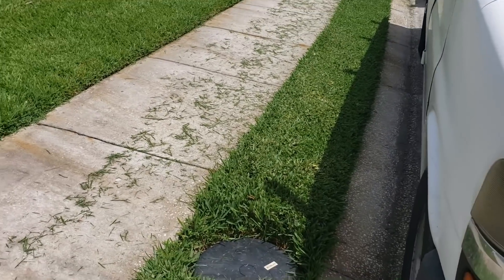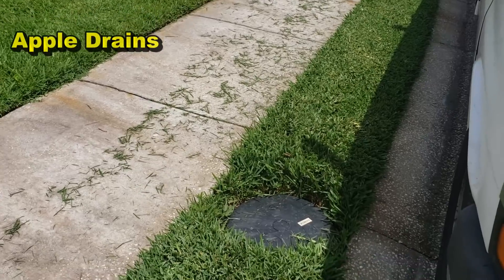Hey, good morning, Chuck here at Apple Drains. Today we're back at the golf course and the Association is ready to actually fix this problem. Let's review it — if you don't remember what we did here, we did solve part of the problem, but it's a tremendous and costly problem. We're out here at that golf course community and you can see the sump pump we put in — they finally got their power connected.